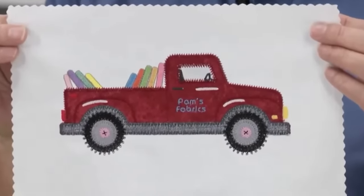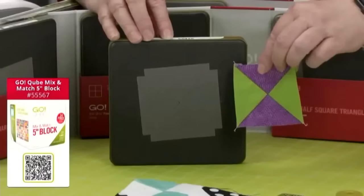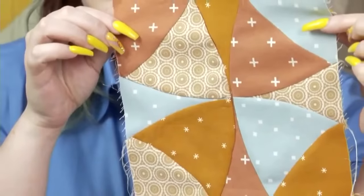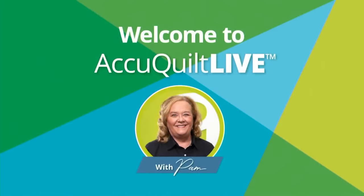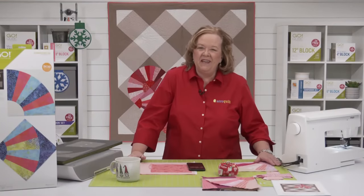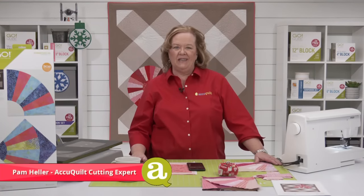Today's show is all about a new colorway using the Go Grandmother's Fan Die. Hey quilters, welcome to AccuQuilt Live! I'm Pam Heller, AccuQuilt's cutting expert. Thanks for joining us today.